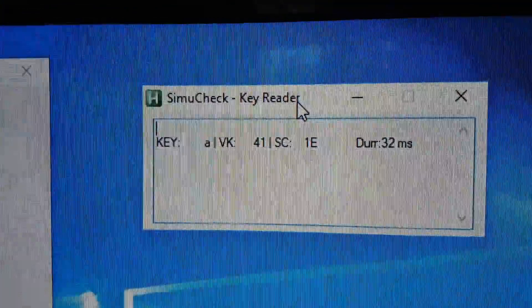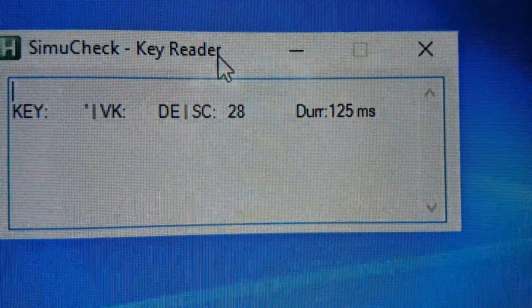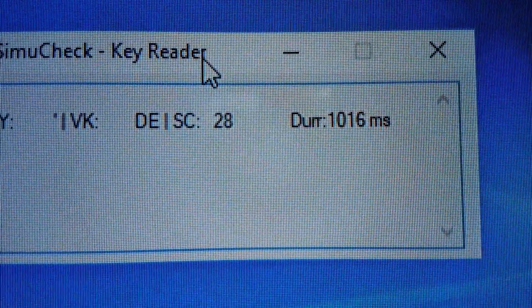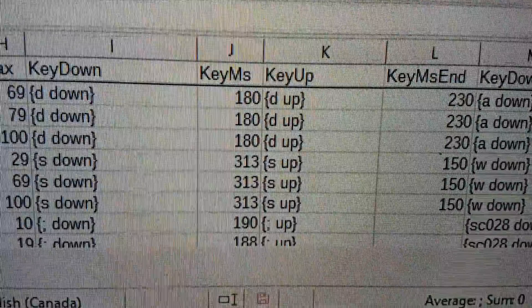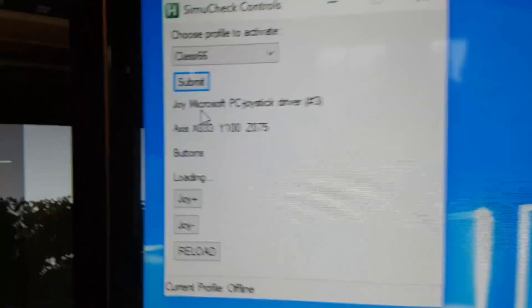Also included in the SimiCheck software is a key reader. If you want to know what key sequences a key produces — for example, the apostrophe — it'll show you the scan code, the VK code, and how long the keypress lasted. If I hold it down and release, it shows 937 milliseconds; if I go faster, it shows 110 milliseconds. This lets you quickly figure out the key sequences you need. You then come down and change the milliseconds value, and you have a fully working system. Click Reload, choose your profile, and you're back online.